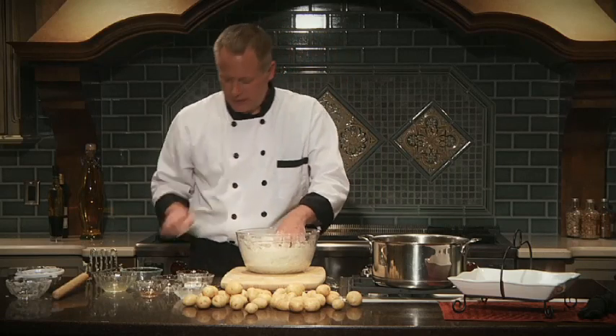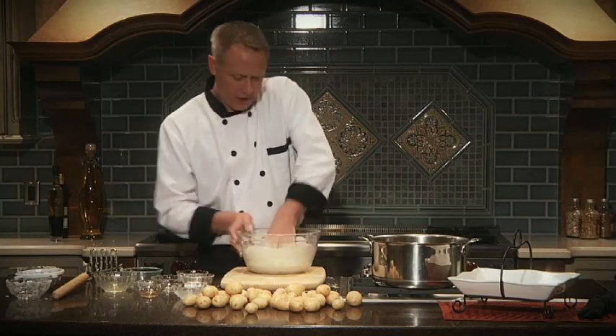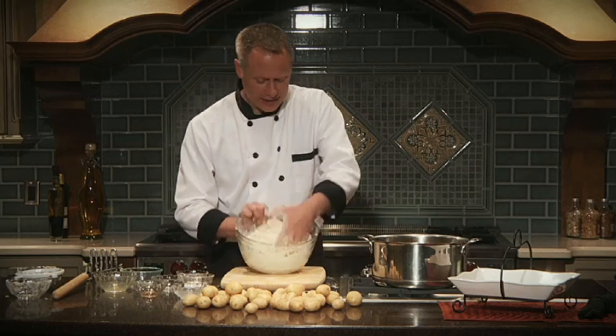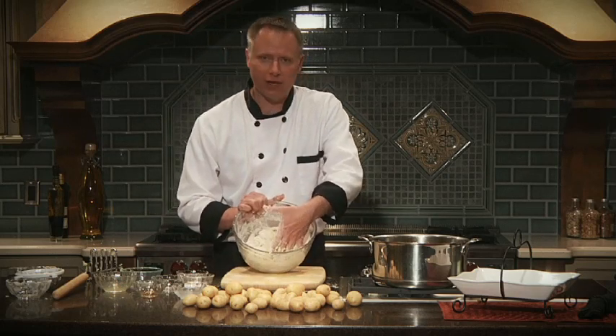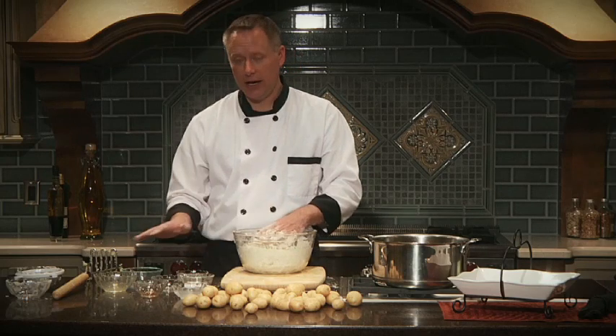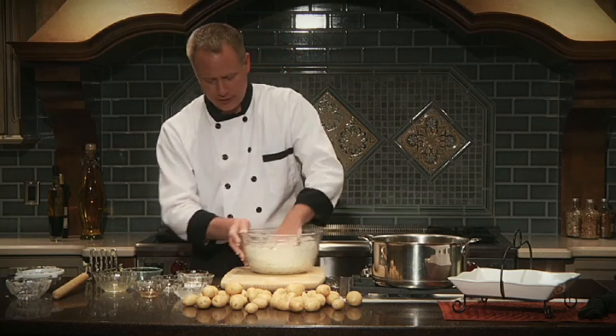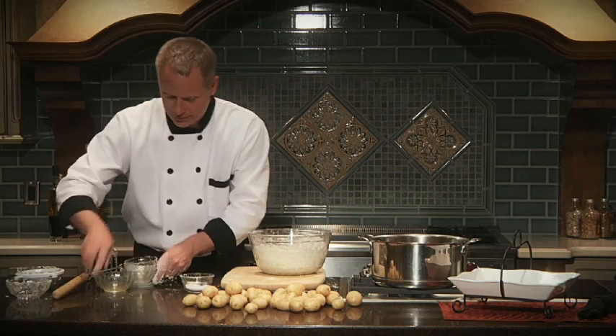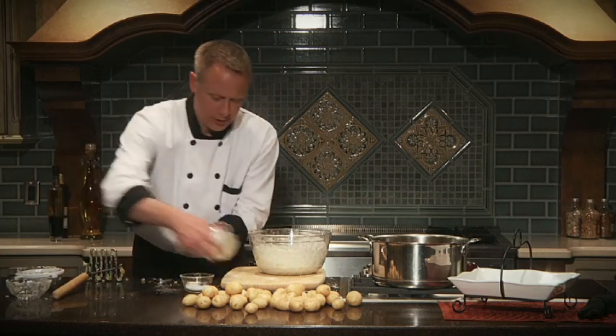At some point you'll want to stick your hand right in and finish working it together. You can see I've added just enough flour to pull it into a soft dough, and that's what you're looking for. Don't worry about excess flour in the bowl — we'll use that on the counter as we roll them out.